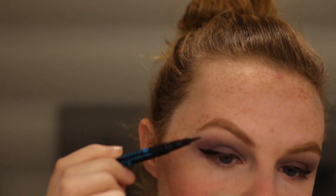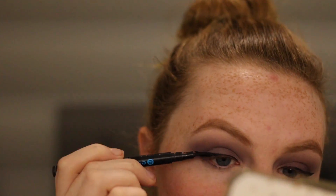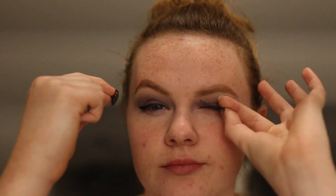Moving on to the eyelashes, I am just going to be using the Kiss Wispy Lashes. She's got false lashes on but it is not the focus. She wanted her eyes to be seen, so I just think these are the perfect ones.